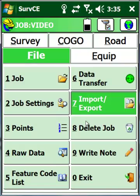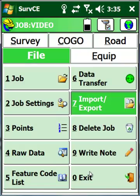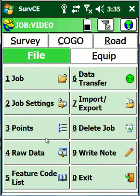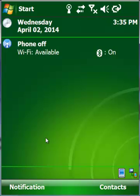Say OK and done. We can now turn off our data collector or exit out of SurvCE. Once I exit, it takes me back to the Windows screen. My job is complete. I can go ahead and turn off the collector and the GPS receiver. I hope you found this helpful — if you have any questions, please visit us at www.championinstruments.com.